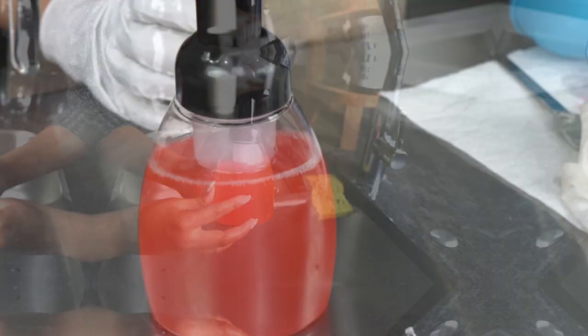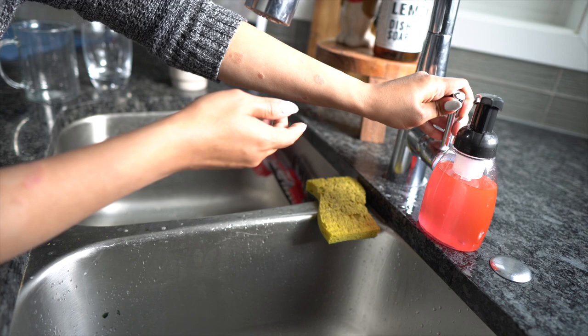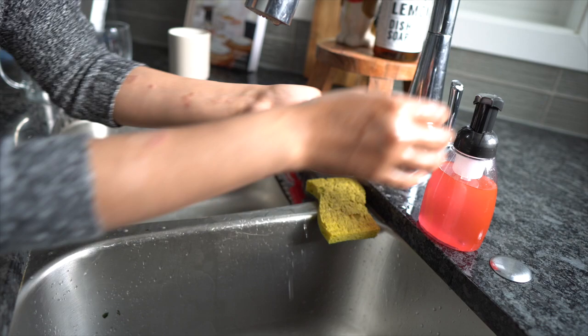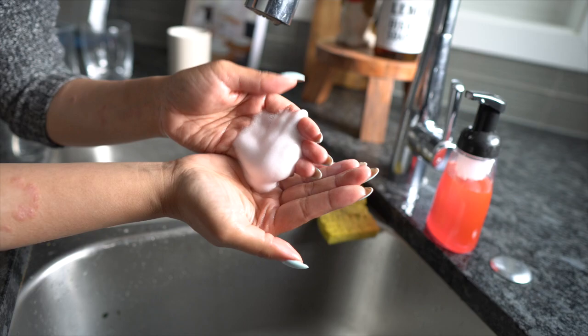Now that I've made it, I'm going to demo it for you and show how this pump bottle works. Here we are at the kitchen sink. I'm going to wet my hands, then push down on the pump bottle and — here we have this delicious foam that I can just rub on my hands and rinse off.